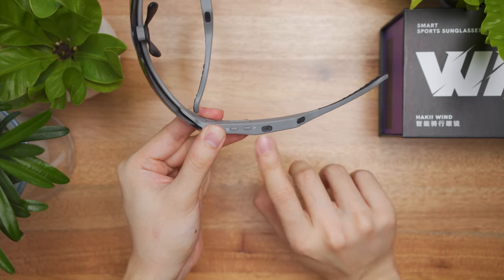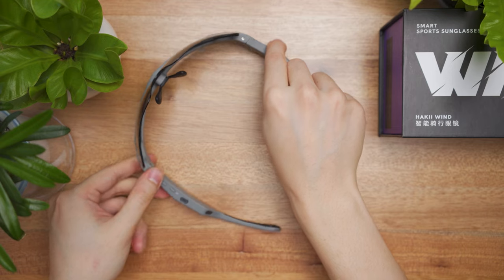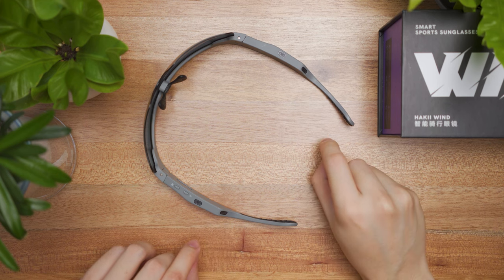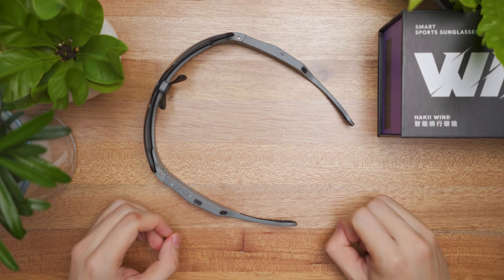Aside from that, here is the volume button marked with V. As I open up the glasses, we can see the microphone and the speaker port, which is mesh filtered. Overall, the glasses have an IPX4 water resistance rating.